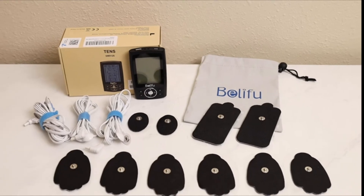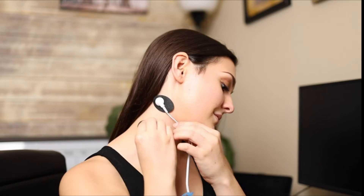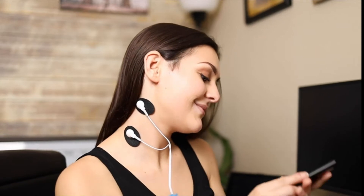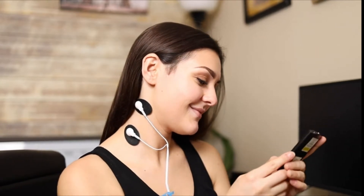The answer is TENS therapy. TENS therapy is an over-the-counter pain relief solution with no side effects, addictions, or health complications. BellaFood TENS is equipped with 24 pre-programmed massage modes designed for pain relief and body relaxation.